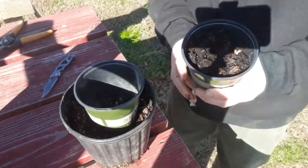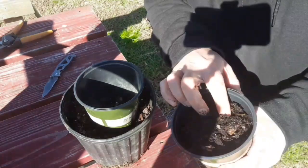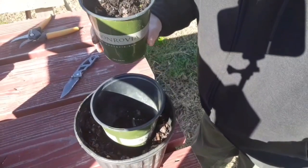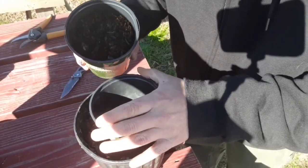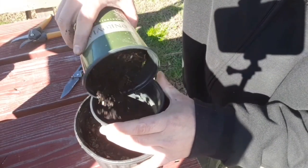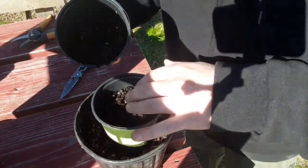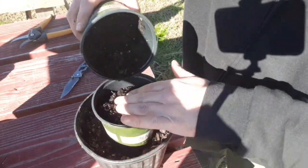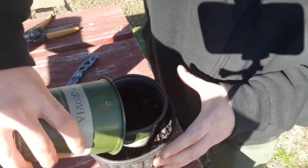Now I just went and grabbed another bucket, just a scooping device, and grabbed a whole bunch of compost. Now we're going to fill this whole thing right up with compost. You can use sawdust, wood chips, dirt, or sand. I'm just going to put a little bit around the outside to kind of hold it in.